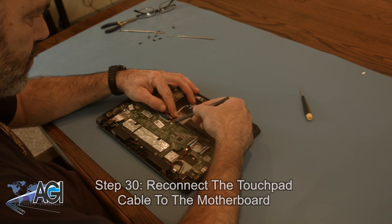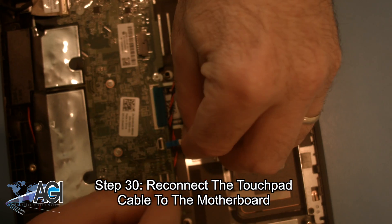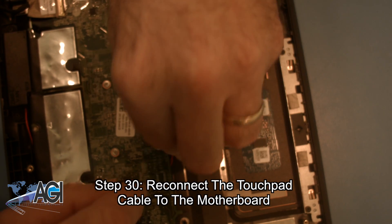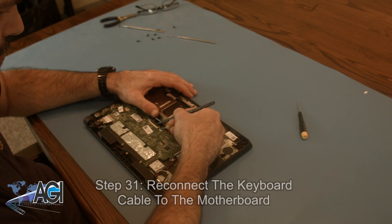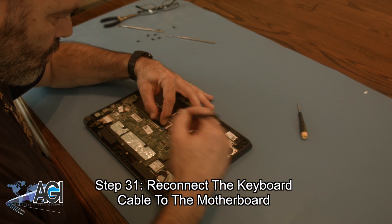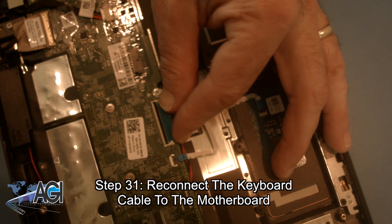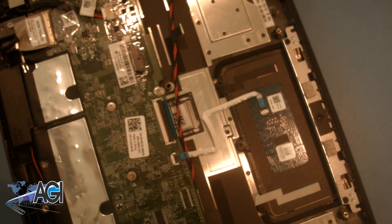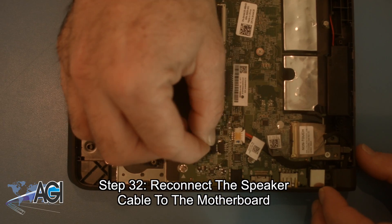Next, you will reconnect the touchpad cable to the motherboard. Now, you will reconnect the keyboard cable to the motherboard. Now, you will reconnect the speaker cable to the motherboard.